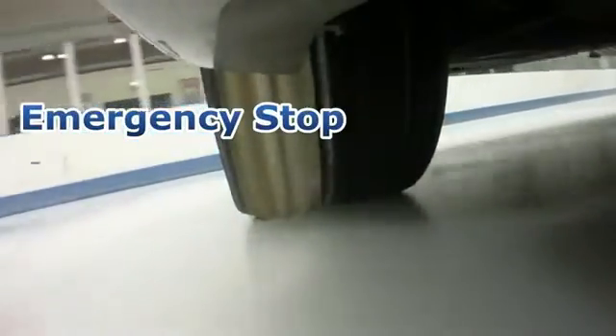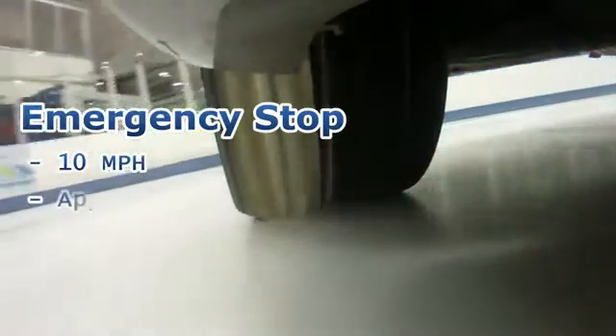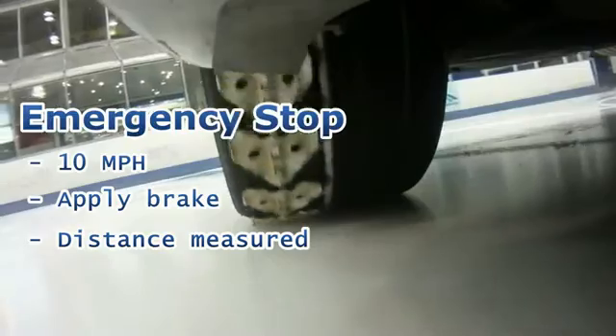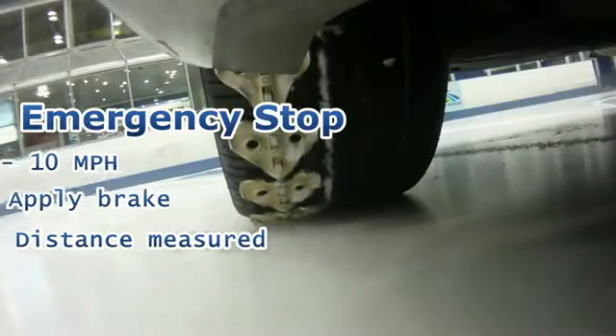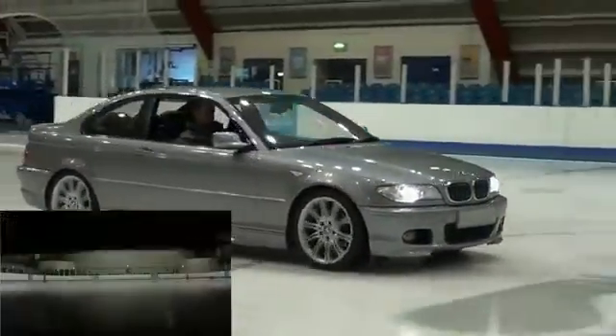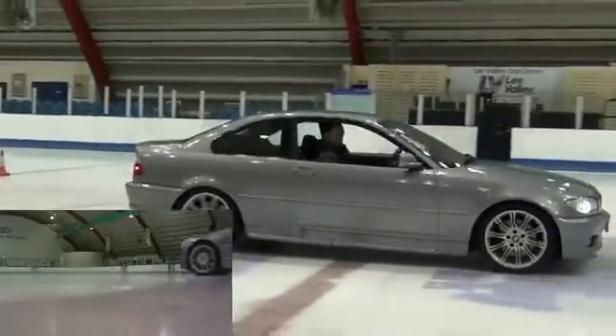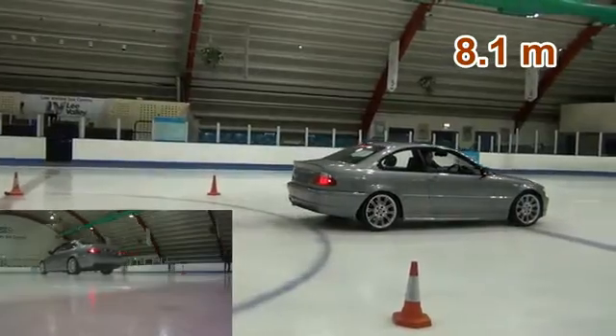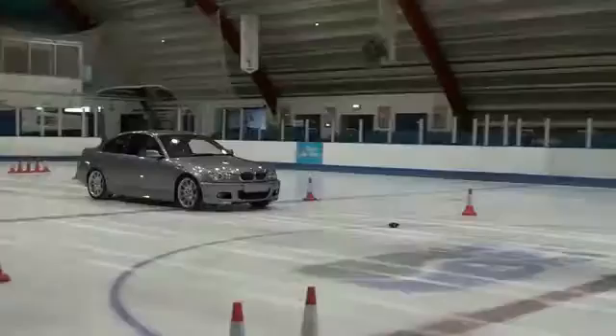The emergency stop test. The test driver travelled at a constant 10 miles per hour and applied heavy braking. The overall stopping distance was then measured. As the driver applies heavy braking, the vehicle wheels lock up regardless of the vehicle's ABS system. This causes the vehicle to skid uncontrollably until it finally comes to a rest.